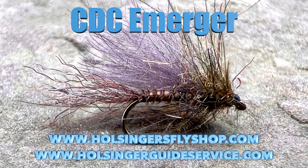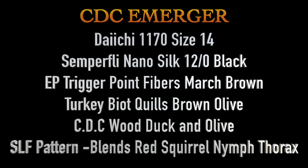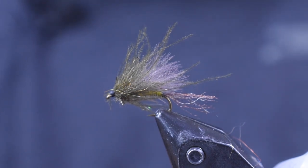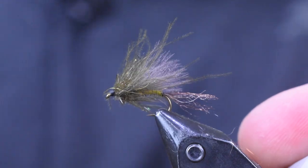Really cool pattern, not that hard to tie, and it looks great. Here you're going to see a picture of it and then the material list to tie it. Here we see our CDC emerger in the vise — nice looking pattern. Let's get into tying.